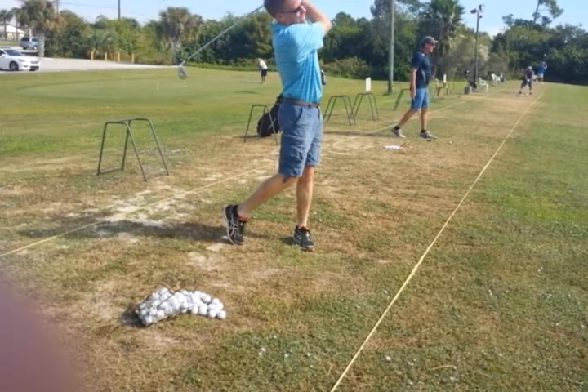So if we can just get him to delay the hit just a little bit longer so he makes better contact, we're going to see a much better ball striker.